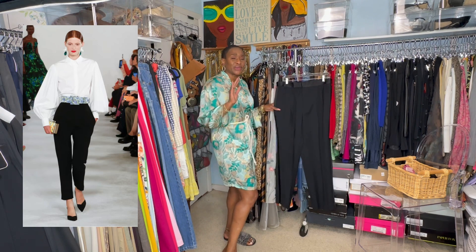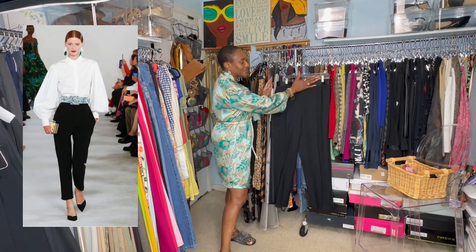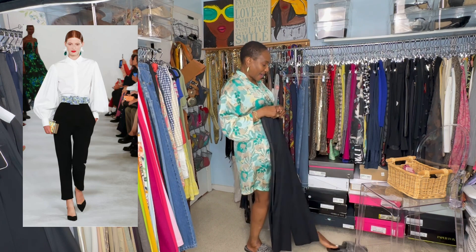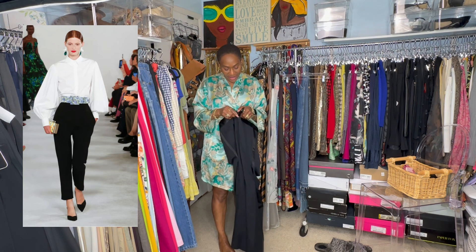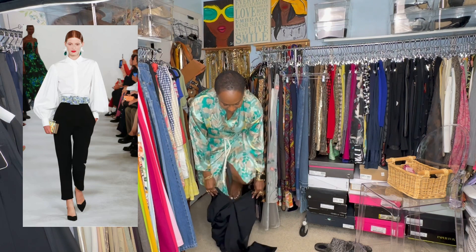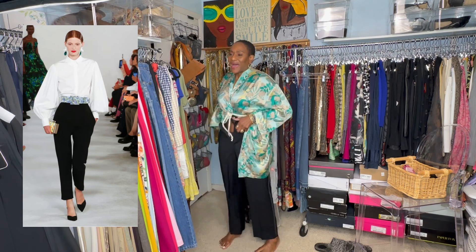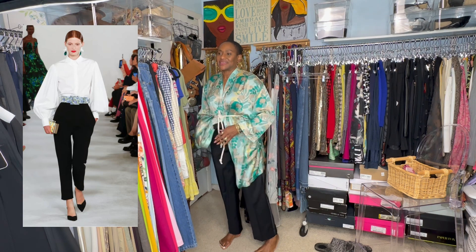The pants she's wearing are not tuxedo pants — they're regular black pants without the tuxedo panel. They're rather straight. But for my purposes, this is what I have to recreate that look. That look is so elegant and simple and classy — it's the simplicity of it. And that belt just kind of put the outfit on a completely different level.